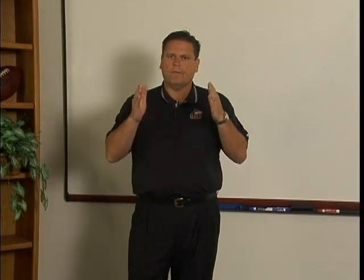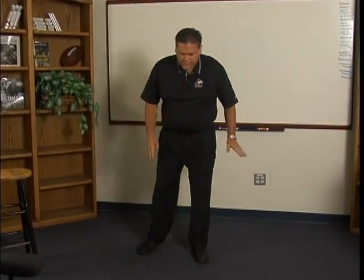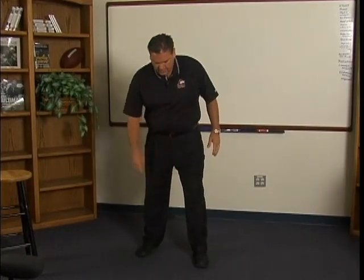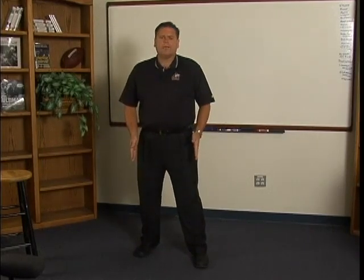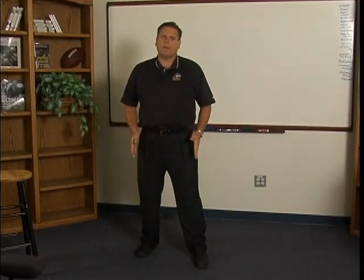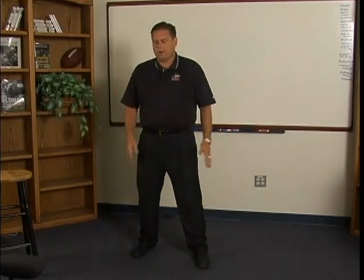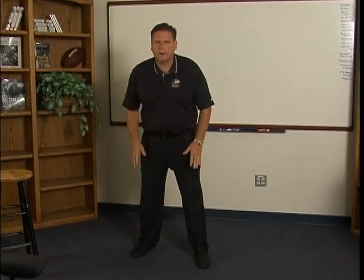Here's how we teach our stance. Our feet are shoulder-width apart with our down hand. If my right hand is going to be down, my right foot is going to be back. My toe is going to be about the middle of my inside foot. We want our feet to be in line with our shoulders. We can handle our feet being a little wider than our shoulders, but we certainly don't ever want our feet to be narrower than our shoulders. It's always got to be shoulder-width or just slightly wider apart with the toe-in-step stagger. We want our feet and shoulders to be in line, and we want our knees and hips to be in line.